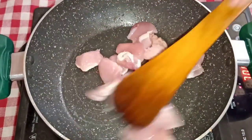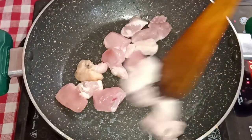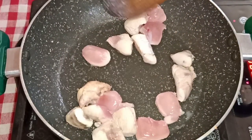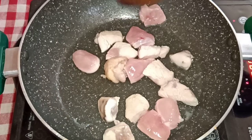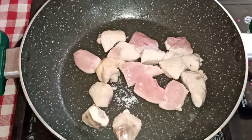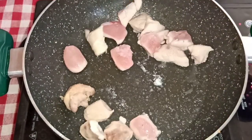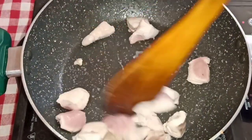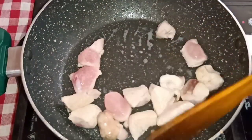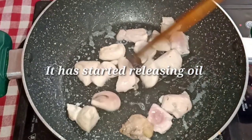Then we will cook the chicken. I'm going to add a little bit of water.